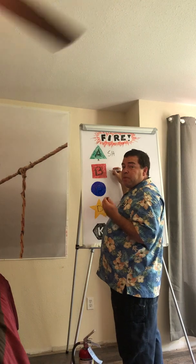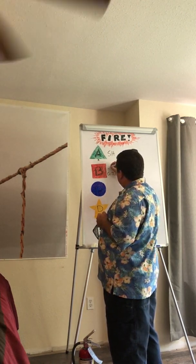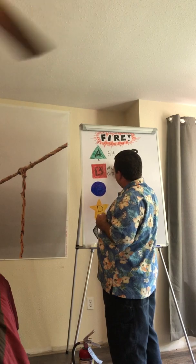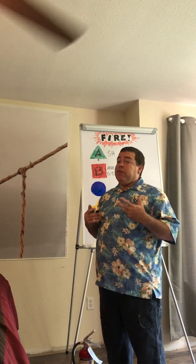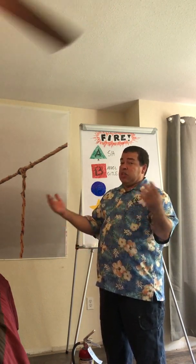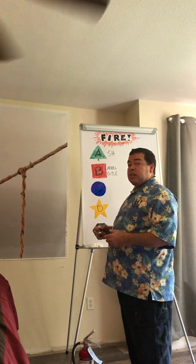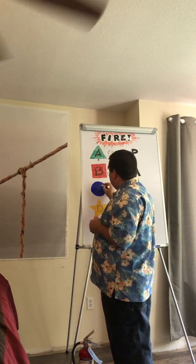...is a fire from a fuel that you find in a bottle or a barrel. You obviously would not want to put water on a Type B fire because it would make it spread, so it requires a different type of extinguishing agent. A Type C fire...